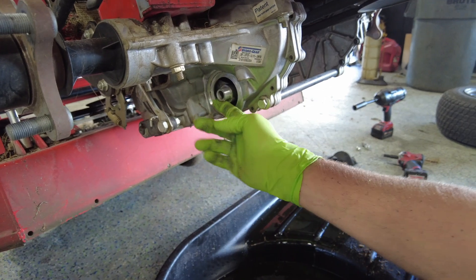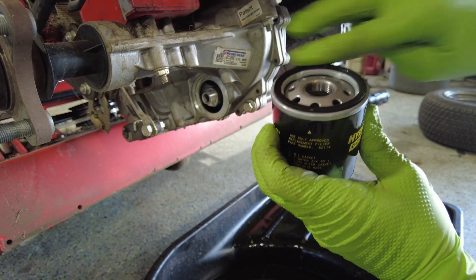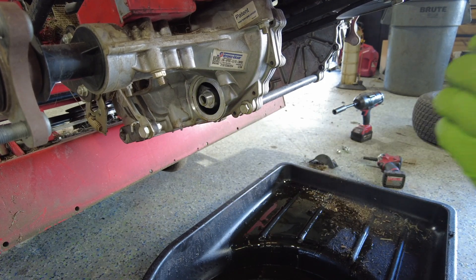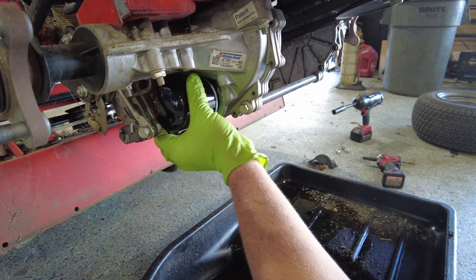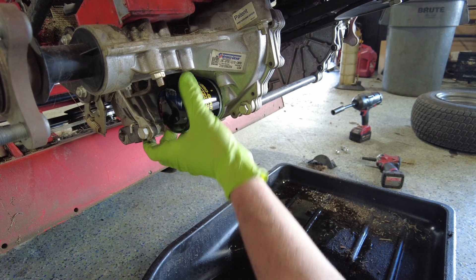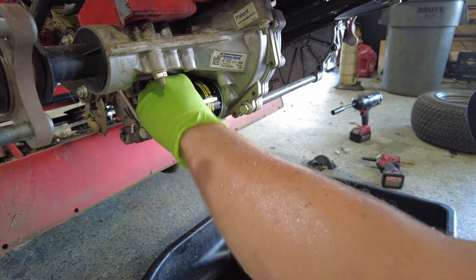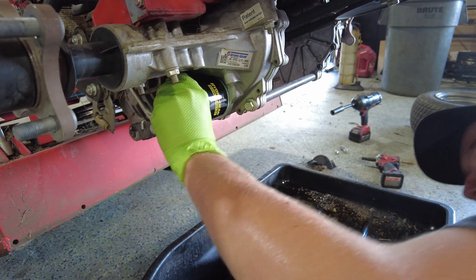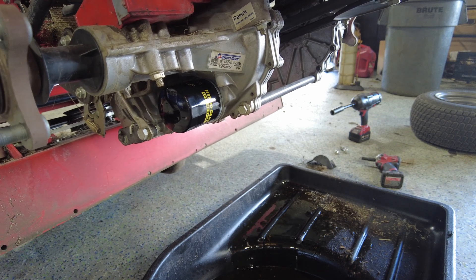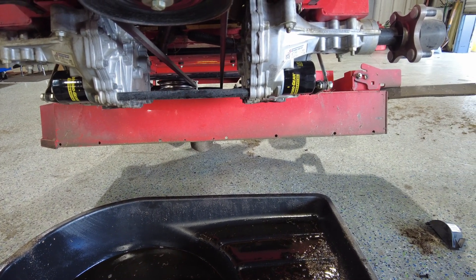Now we've got the filters removed and the oil drained out. Take your new filters — you're always going to take some oil and wipe it around the o-ring of the new oil filter. Also make sure that the old oil filter o-ring isn't stuck on there and that the seating surface is nice and clean. Then take your new filter, screw it on, and just hand-tighten — you don't need to use the oil wrench to make it super tight, just hand tighten. Do the same thing on the other side.